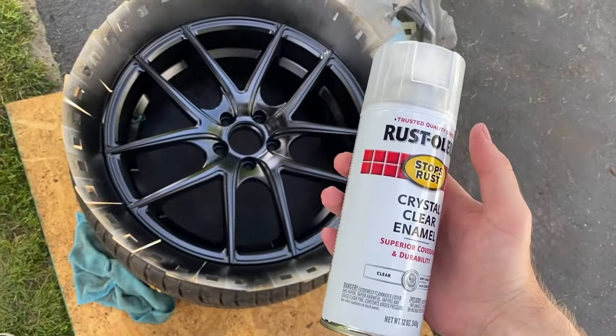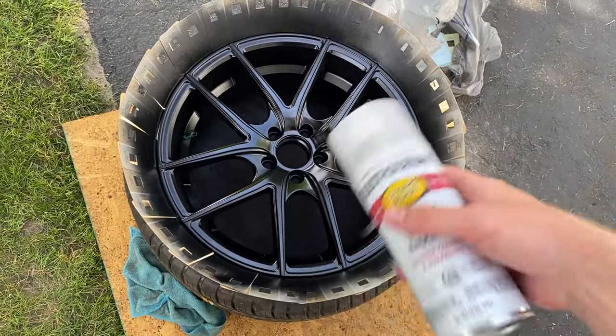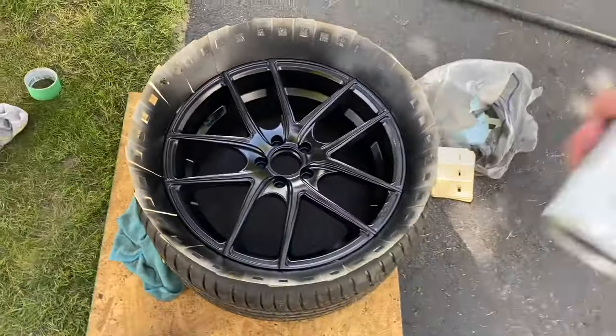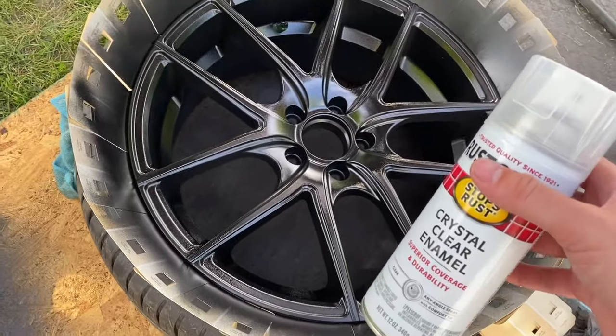Now for the clear coat — same deal: a minute of shaking, then one light layer followed by a couple of deep layers. This is looking good and I'm really excited to see what it looks like after this gloss is on it.